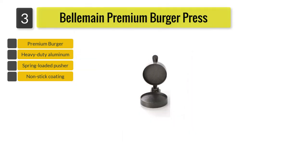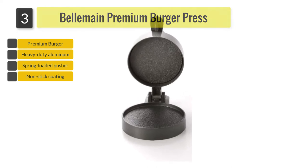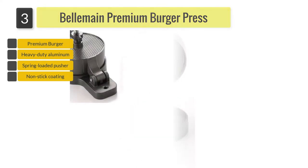dishwasher safe, it can be dismantled for thorough cleaning. You may find that patties are more consistent if the ground meat is weighed and added in one loose ball to the press rather than multiple scoops.